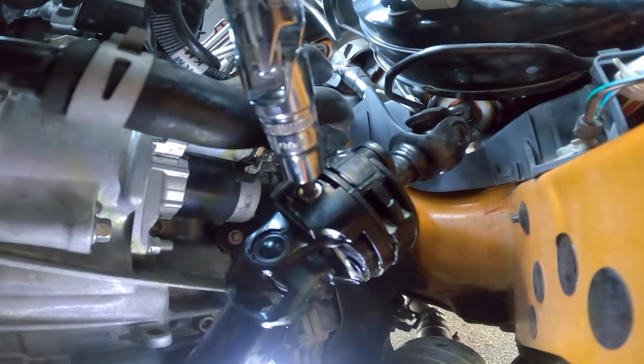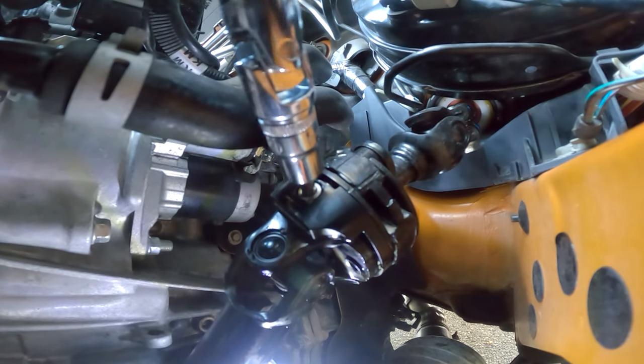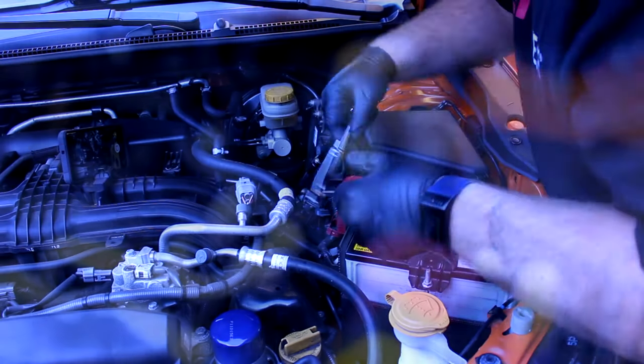While this kit does include a 5mm hex key that can be used to install the bolts included in this kit, I really, really recommend using a socket hex key instead. The kit also includes some thread locker, but I ended up using my preferred gel thread locker instead. If I didn't have that, I would definitely just use what was included in the kit.